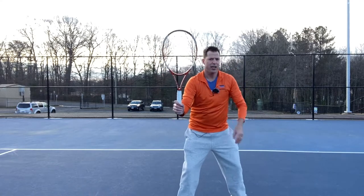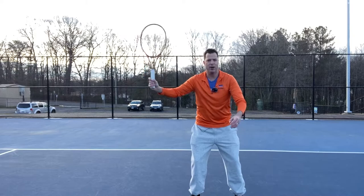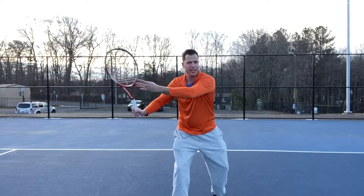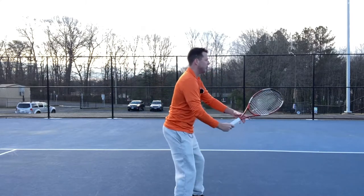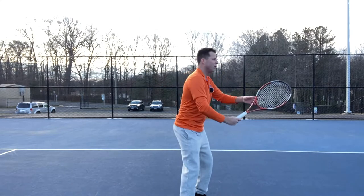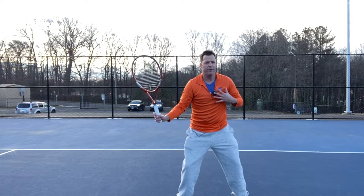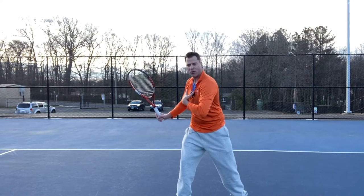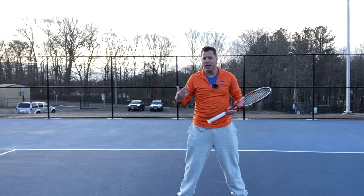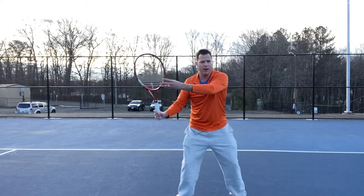Let's look at the unit turn from the side. You can turn and have an elbow-leading forehand and have this hand come off early, but look at that shoulder turn — notice the difference when that non-dominant hand stays on the racket, forcing that shoulder turn, forcing a little bit of that coil. It's going to give you more power, more topspin, and help with topspin if you already have it on your forehand.